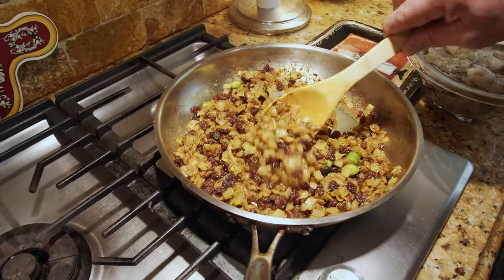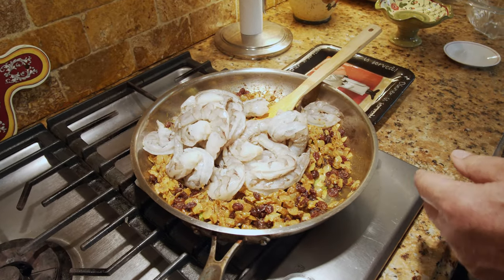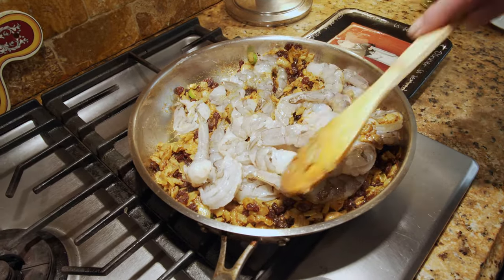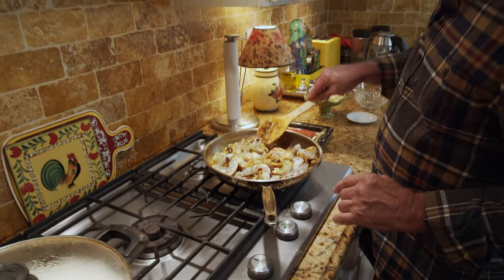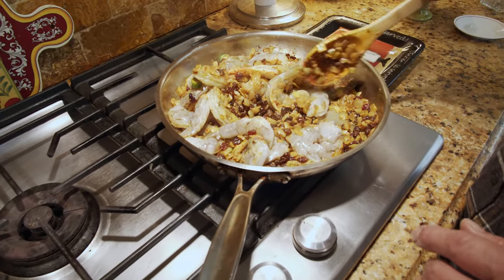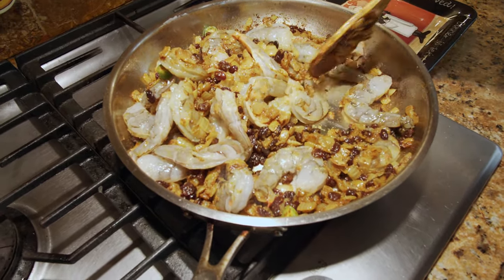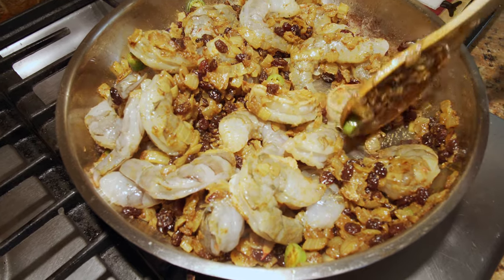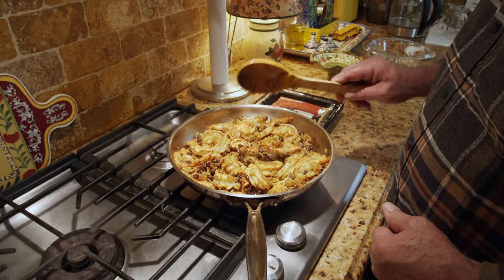About 30 seconds later I'm going to add our shrimp. Shrimp cooks very fast so make sure it's not overcooked, because otherwise it's going to be hard and chewy, which we don't want. About three to five minutes is going to do the deal.